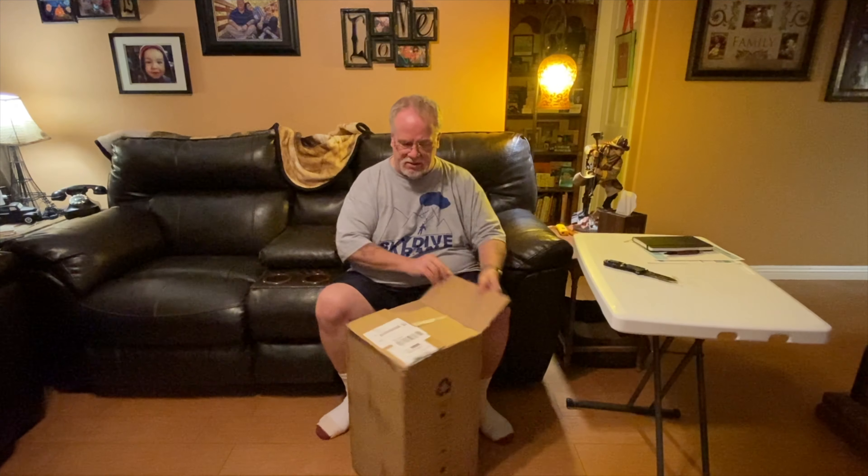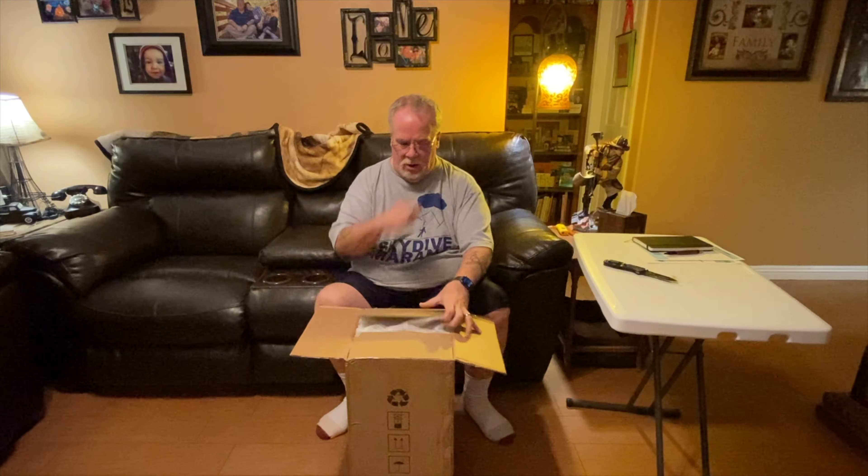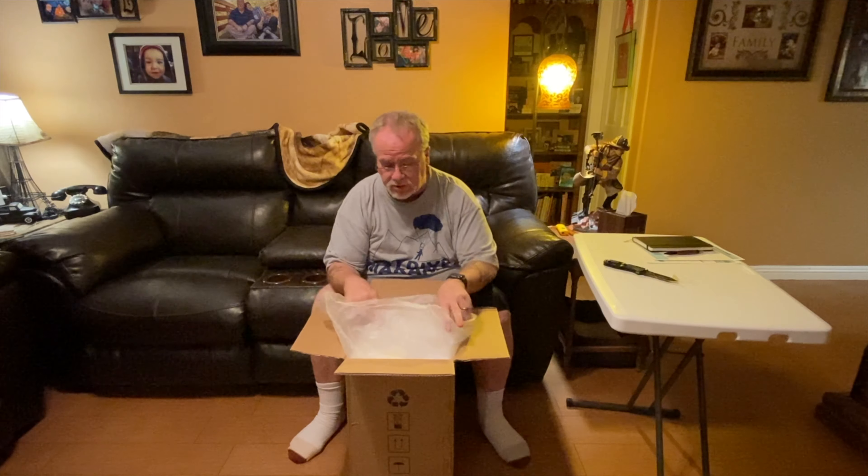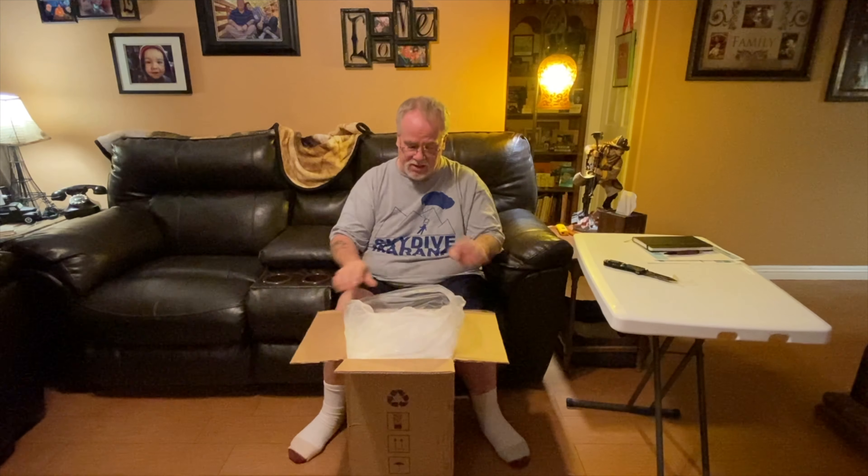Alright, so let's get this sucker out of here. Now today, I'm just going to be getting it out of the box and we'll take a quick look at it. And later I'll do a whole separate video on its first use. So that's where we're going to be at with that. But hey, let's get it out of here.